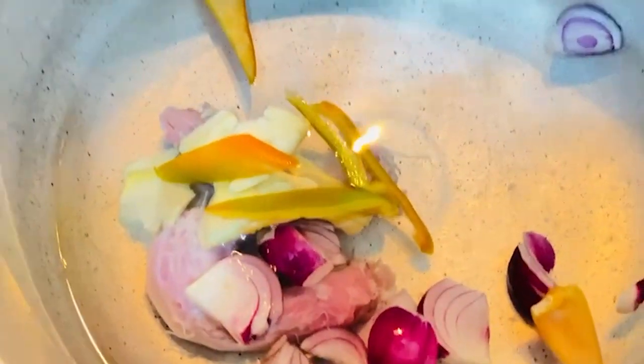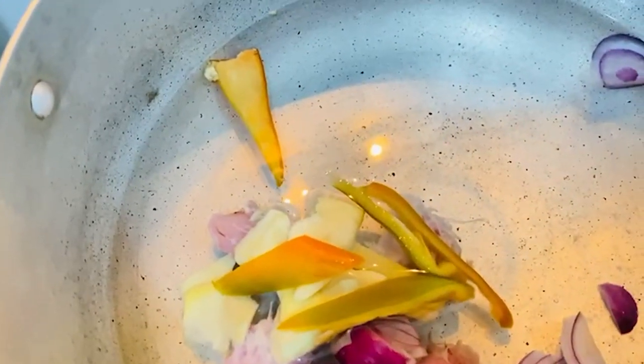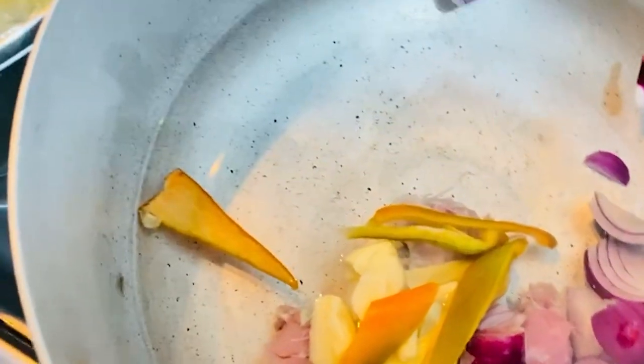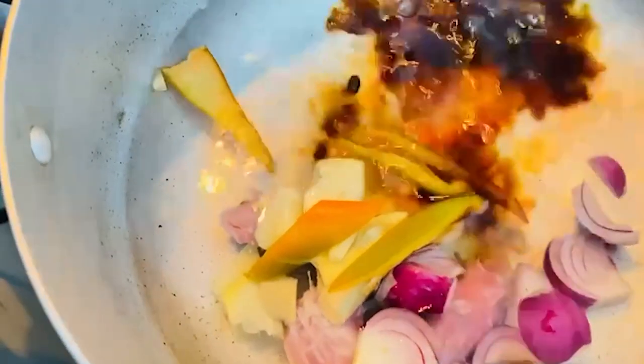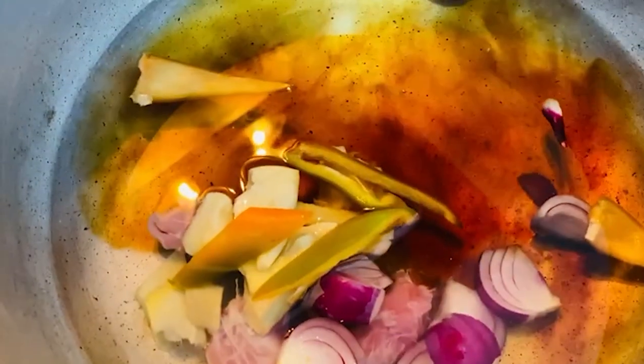Then I put soy sauce — a little bit of soy sauce. Then let's boil it for 30 minutes.